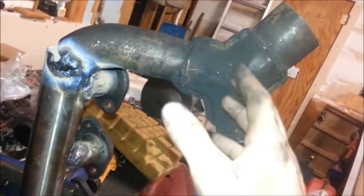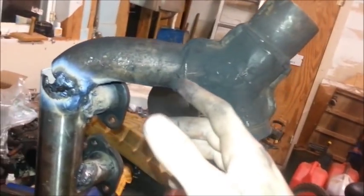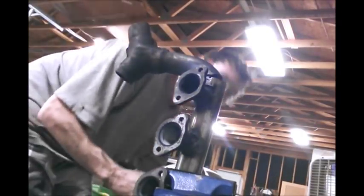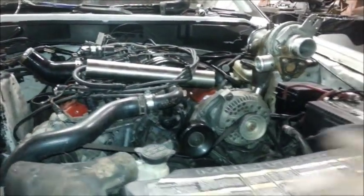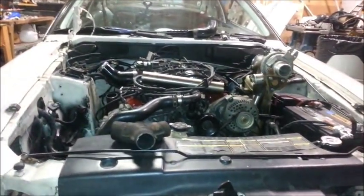I went ahead and welded the angle on here — had to cut the Y off, and I might use it to tie in as the piping for the intake. This needs to get cut off so the other turbo can slide onto it, or I can make a flange. Got it a little too high so I have to cut about an inch or two off. Now one turbo can sit here and one can sit over here — getting so close to twin turbo town!